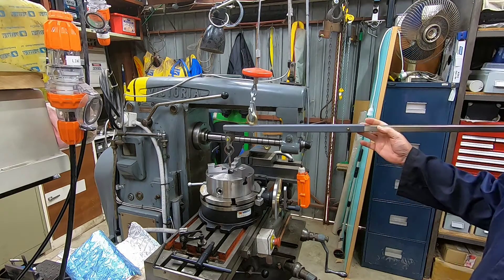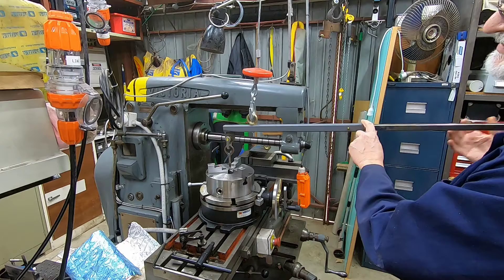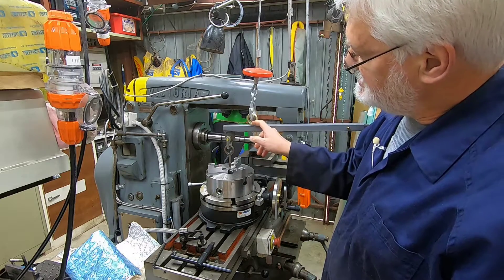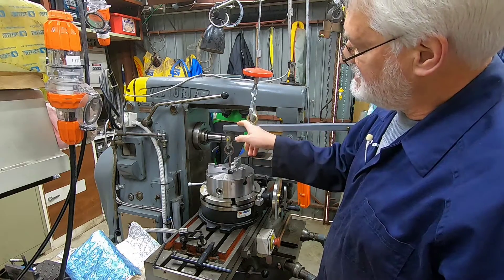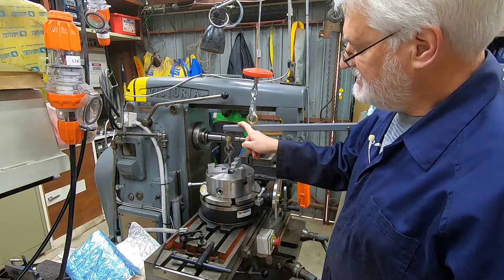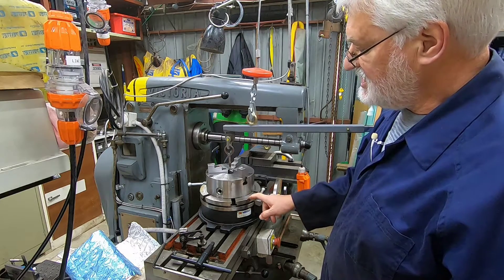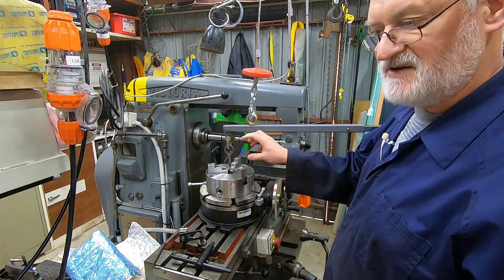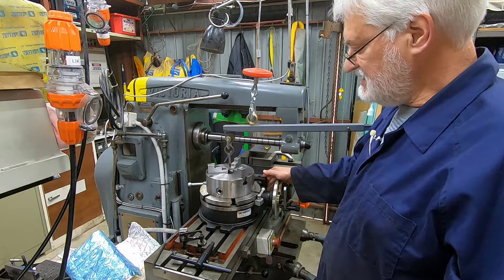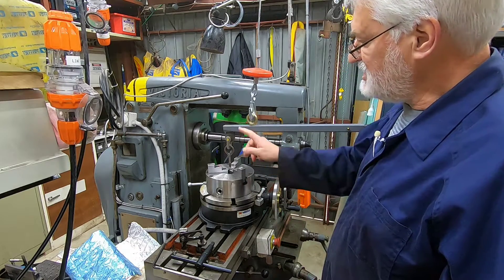I wasn't keen on the idea of extending the handle because it gets a little bit unwieldy, but I think you just need that extra leverage. The other thing I could do was to change the leverage ratio by moving the pivot to the closer hole. But I found that when I did that I didn't have enough height of lift — it works in another situation which I'll show you, but it didn't work here because when it started to lift up it's not on the perfect center of balance, so the back side hung down a bit and I didn't have enough lift to clear everything.